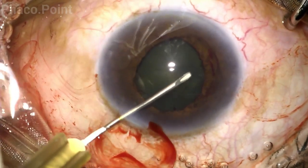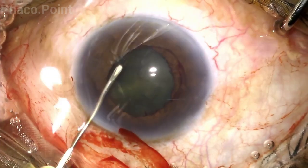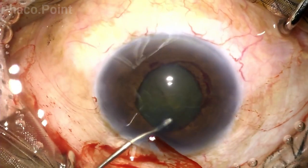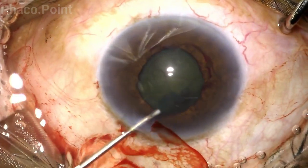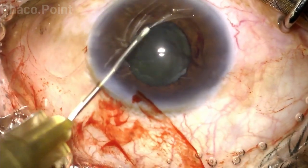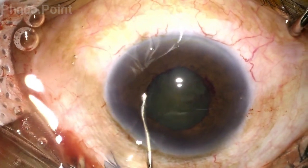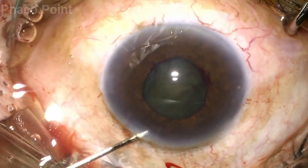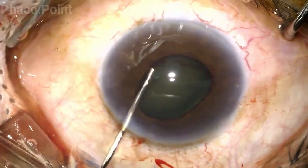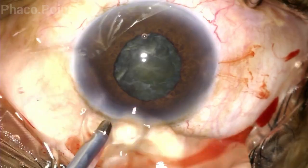When faced with a smaller pupil, I like to keep the capsular axis so that it is well within the pupillary margin. This helps because when you end up using fluidic forces like performing hydrodissection, all of that causes minimum ruffling of the pupillary edge, which could further reduce the size of the pupil. The hydrodissection needs to be careful, slow, and controlled, and once the surgeon confirms rotation of the nucleus, you're ready to perform the nuclear emulsification.